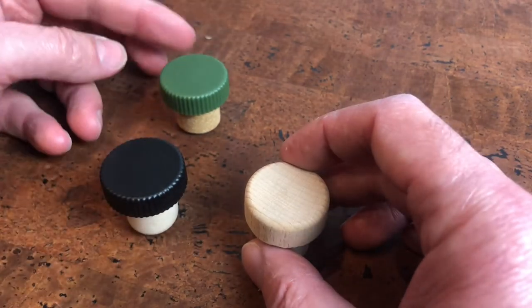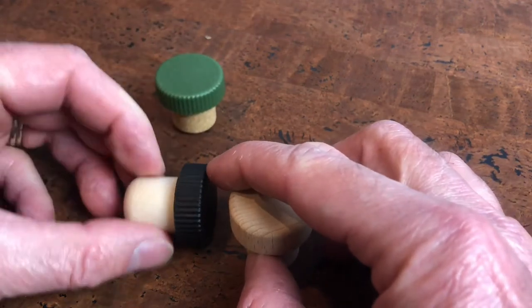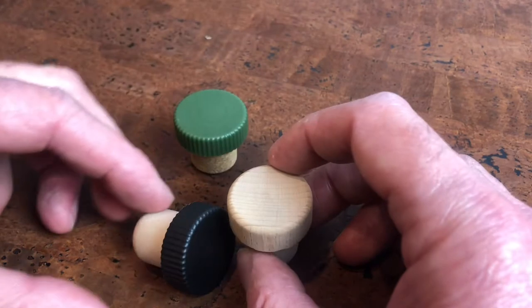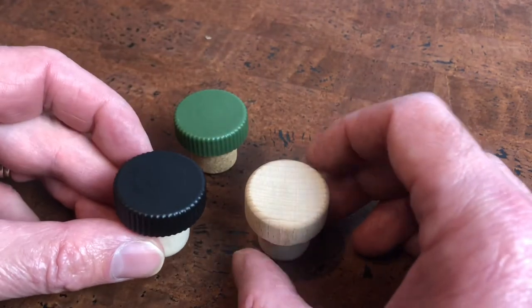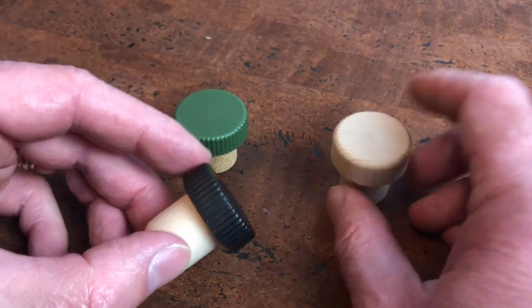The plastic cap can come in different colors. It can either be a synthetic base or a cork base, but the difference is there is a faux cap on this which allows these corks to become pourers.